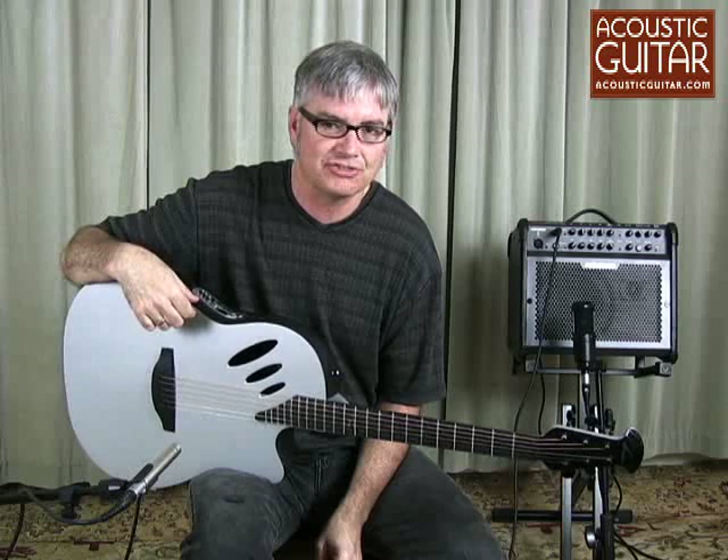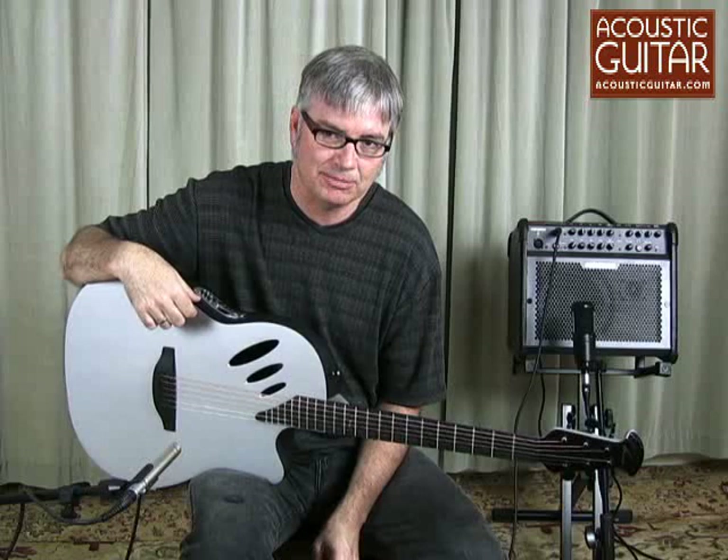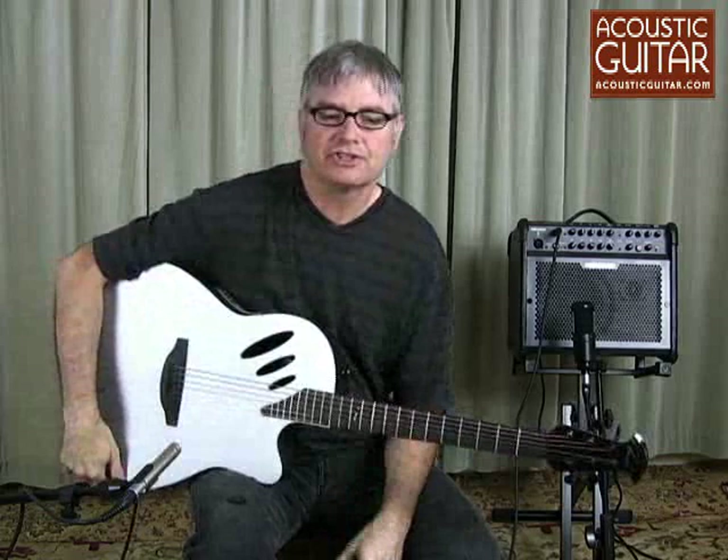The IDEA has great implications for composers and singer-songwriters who can easily record riffs, lyrics, and entire songs through the guitar's built-in mic and store them in the MP3 recorder-player, which has a non-expandable 128 megabytes of memory, allowing approximately 100 minutes of recording time.